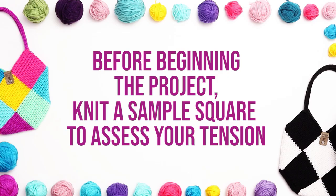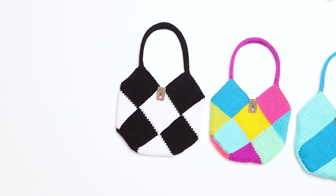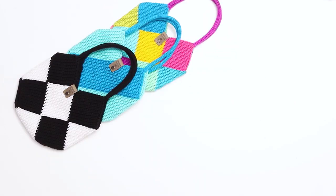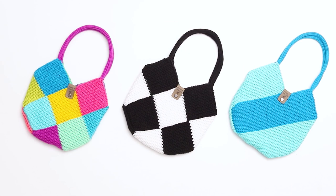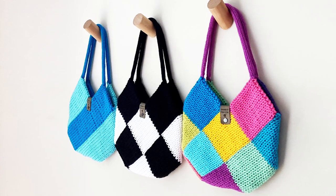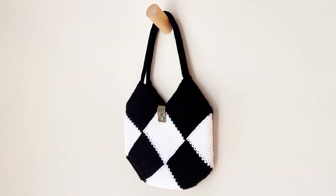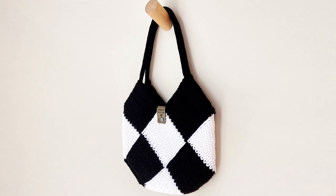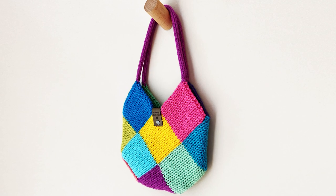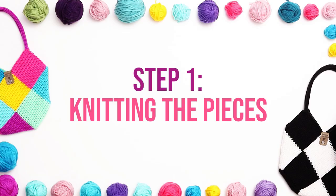Before we begin, I want to encourage you to knit up a sample square before beginning the project. This pattern is created using squares, and it's important that your dimensions are accurate. Tension can vary from person to person and yarn to yarn, so it's possible you'll need to knit a row or two more or less than I did. I would suggest following my row count, but if your squares aren't looking even, adapt the pattern so that your panels match the dimensions shown in this video.